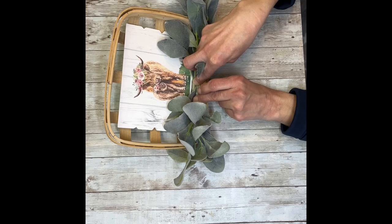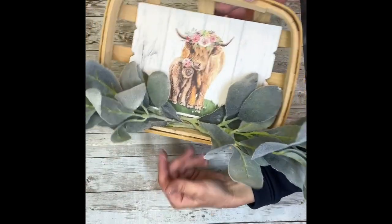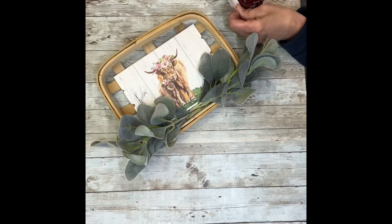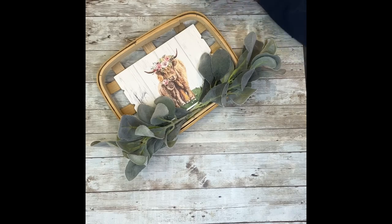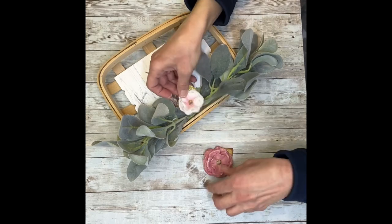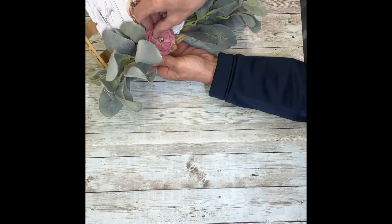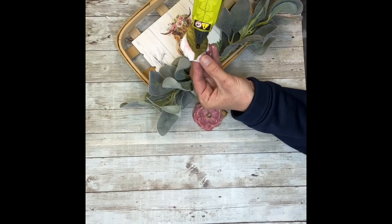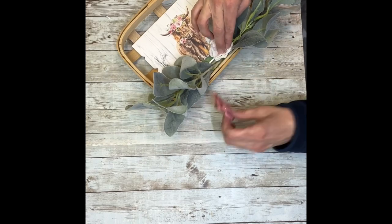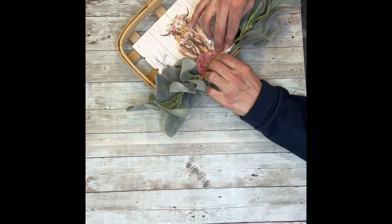Once those are secure, I'm going to take the flowers I got at Hobby Lobby and add those to the center. I always buy these flowers when they're on sale — you can find them in the scrapbook section. These ones happen to match the flowers already on the cow's head, so I thought they were perfect for this project. I'm just picking out two of them, but you can add more, or you could just do more lamb's ear if you want. I'm hot gluing those right on top of the same center spot, which also covers where I glued the lamb's ear.